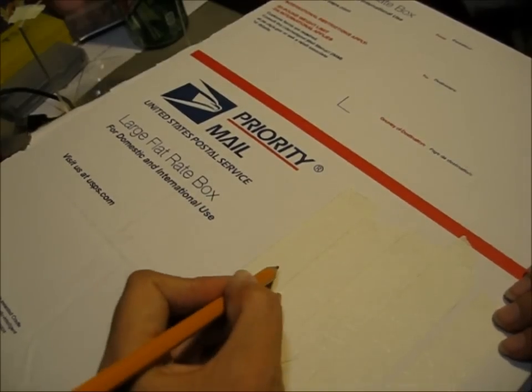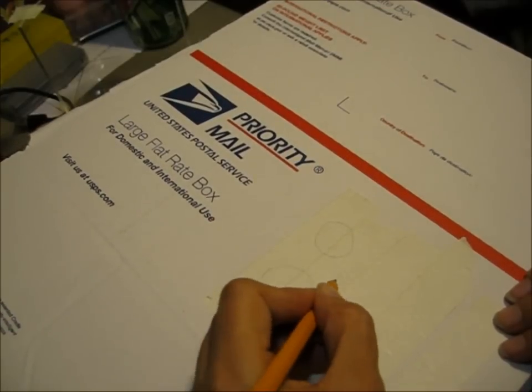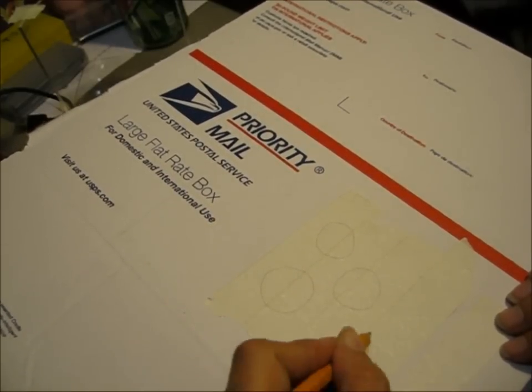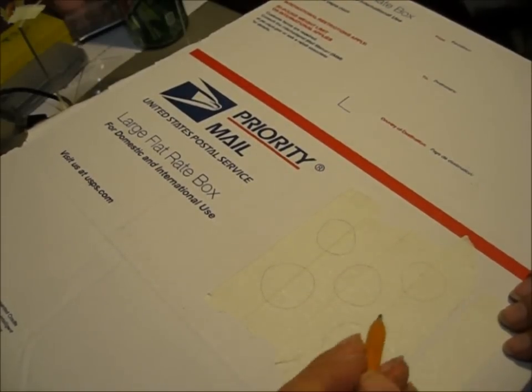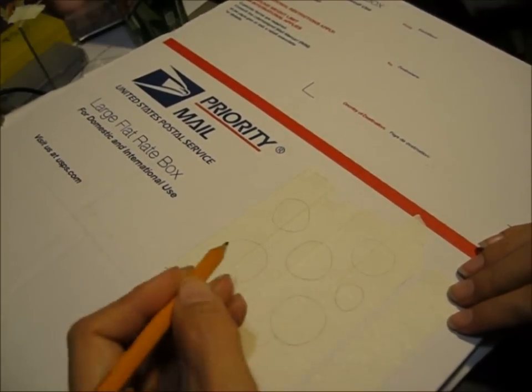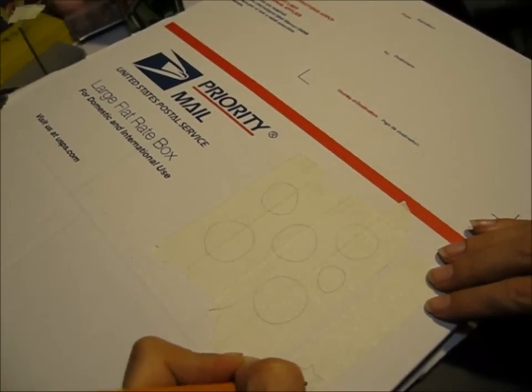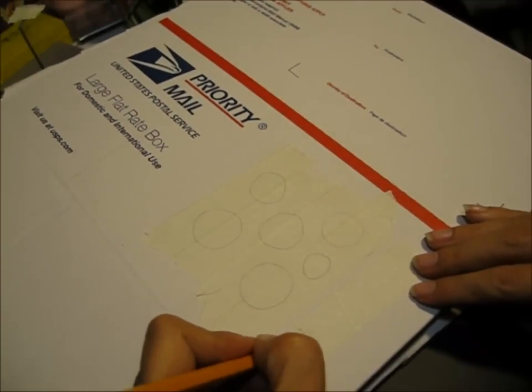Next I'm going to draw some patterns. You can draw whatever you want on your eggs. Sorry about the chicken. I've got some circles and I'm going to draw some stars like that. Just draw whatever you want.